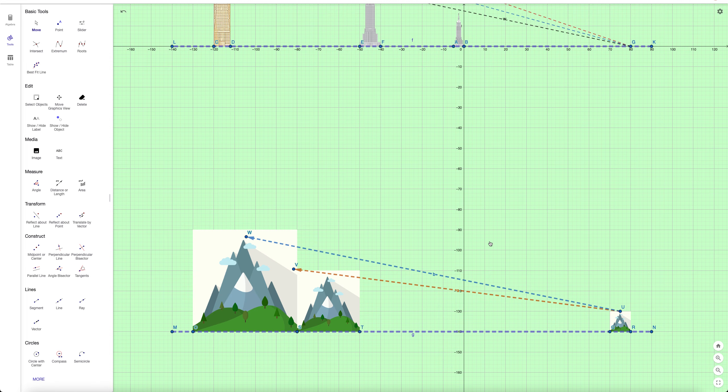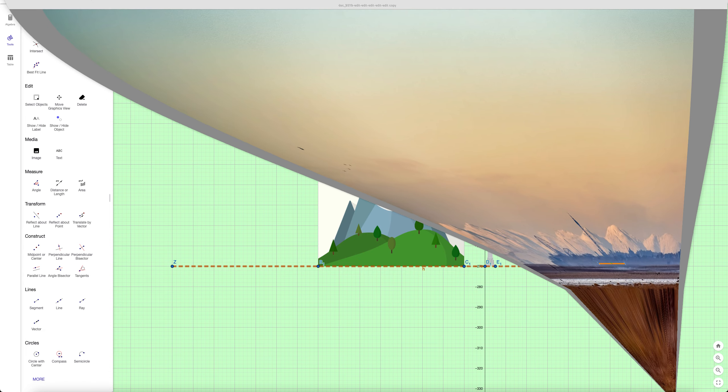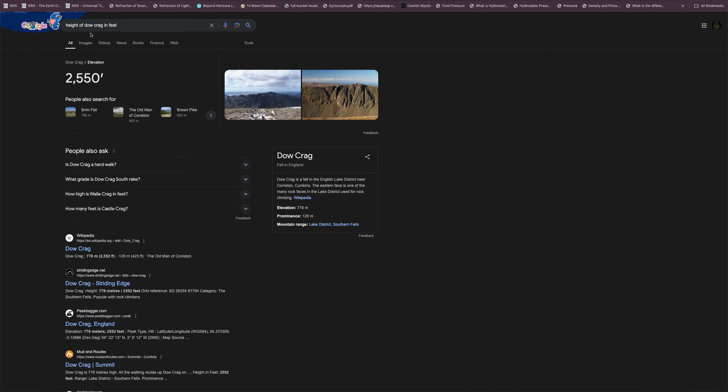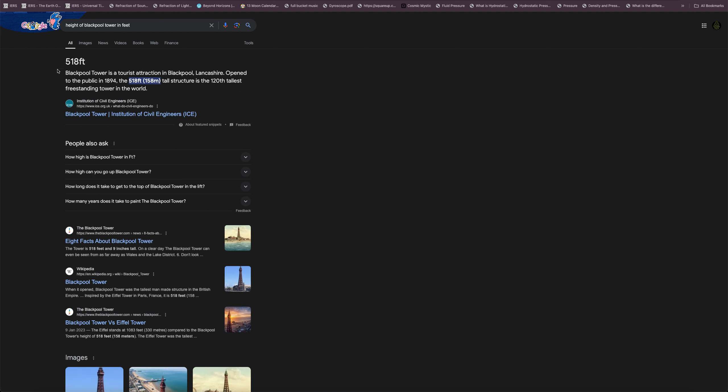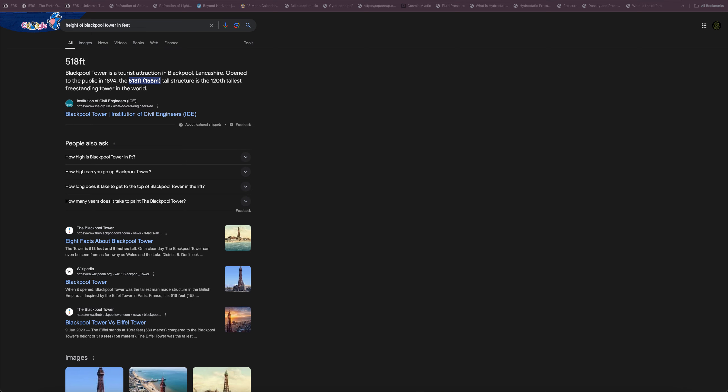Second proof. Here we have a tower and a mountain. The height of Dear Craig is 2,550 feet — that's the average. Blackpool Tower is 518 feet, let's say 520 to keep it simple. So 2,550 divided by 520 equals 4.9 — you could say Dear Craig is about five times higher than Blackpool Tower.